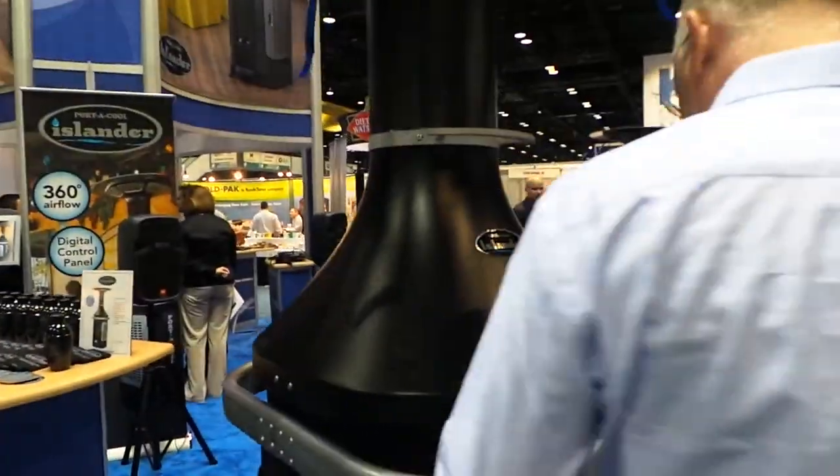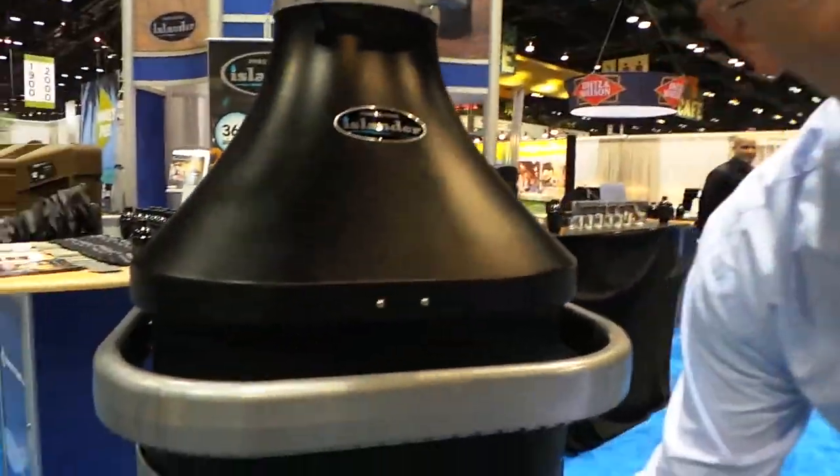These machines work off evaporative cooling. So what happens is you don't have to have an air compressor and Freon and all that. You just fill the machine with water.